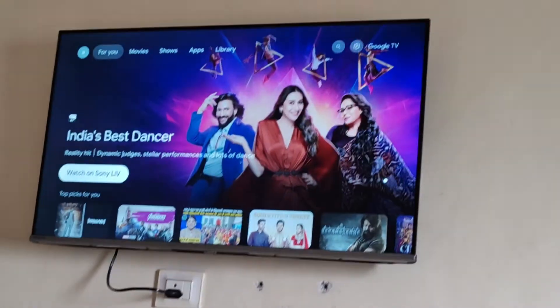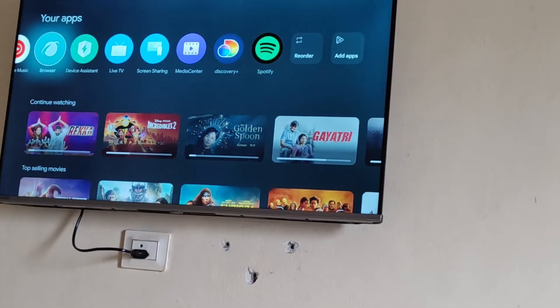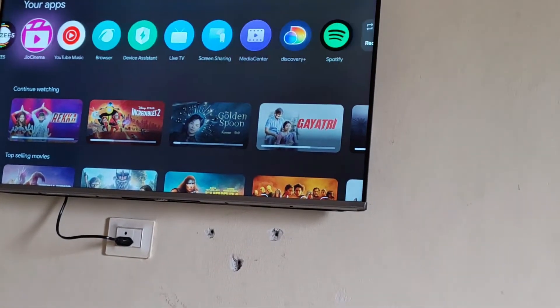But if it's not on your TV, what you can do is just drop down and you will see in your apps one option for a browser. It is pre-installed in your TV. So you can just open it.